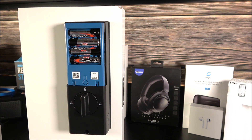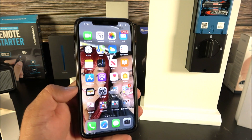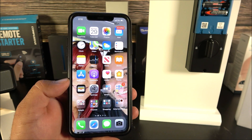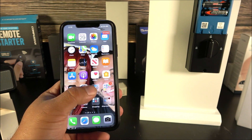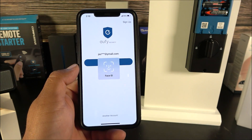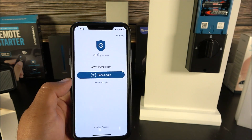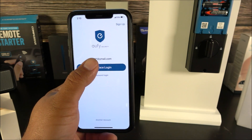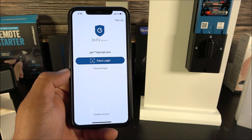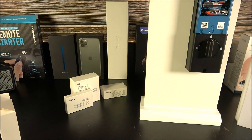Grab your smartphone and go to the App Store — this works on both iOS and Android. Search for the application called Eufy Security. Open the app and log in. If you don't have an account yet, sign up with your email, confirm the code they send, and then you'll be able to log in. I'm using Face ID to log in.